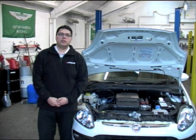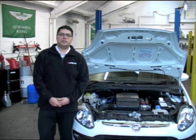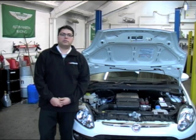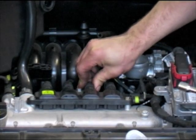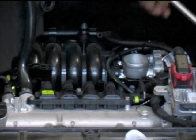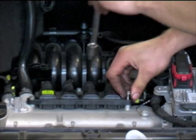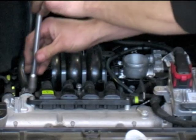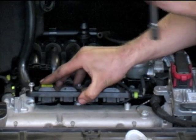Here we have a 2011 Fiat Punto 1.2 petrol that's been brought in with a misfire. Although the engine management warning light is not illuminated, it is still recommended to perform a full scan with a diagnostic tool to check for any other errors. The technician is inspecting the coil pack to look for any physical damage before later checking the resistance with a multimeter. He will also check the connection to the battery.